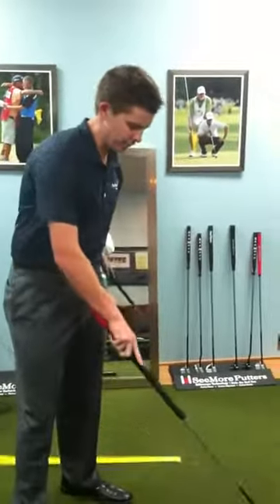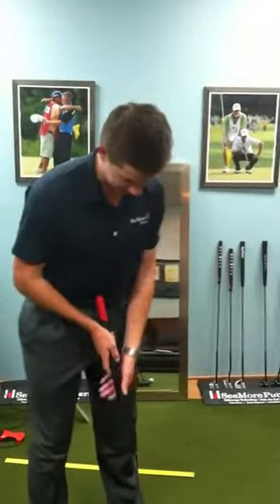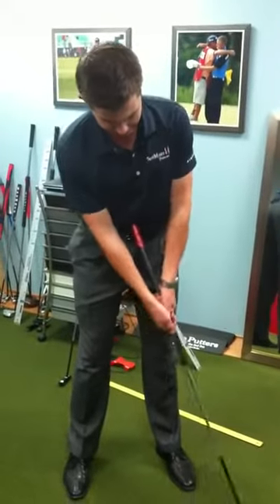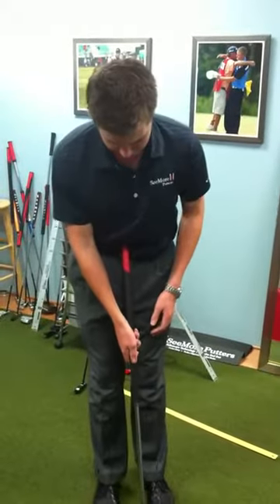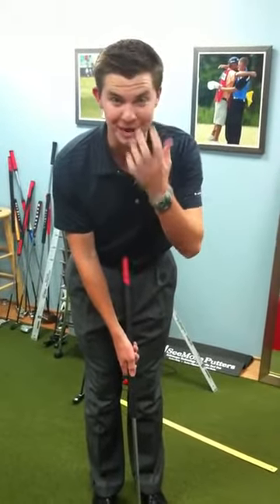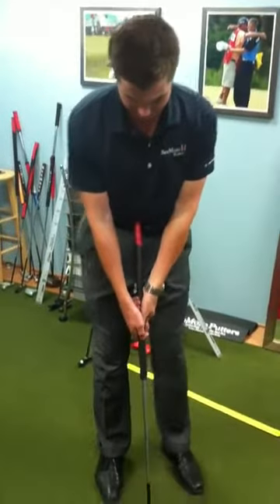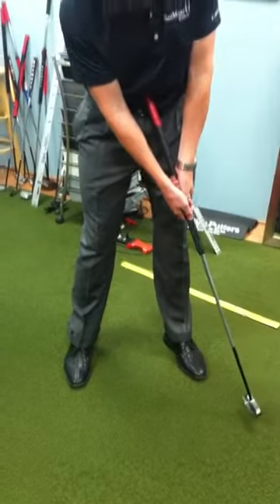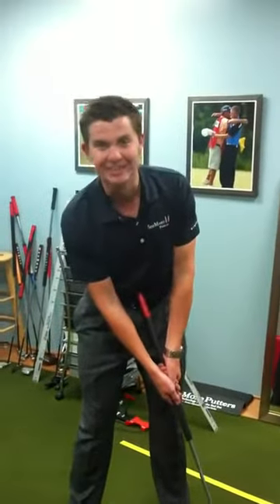This is the perfect fit for me — I'm able to line up, I'm in good posture, and I can allow my arms to relax and hang naturally. I line up to the ball, hide the red dot, and it shows my head position is good, my ball position is good, and I can practice hiding the red dot throughout the entire stroke and make the putt.